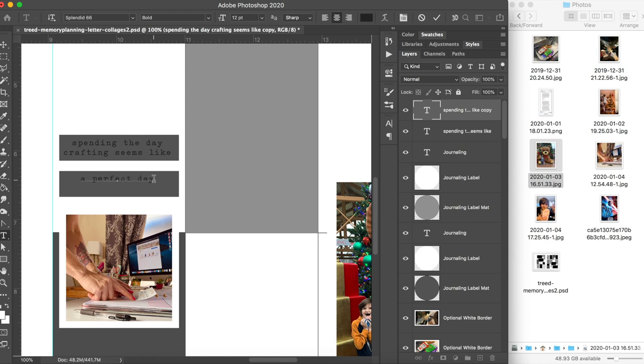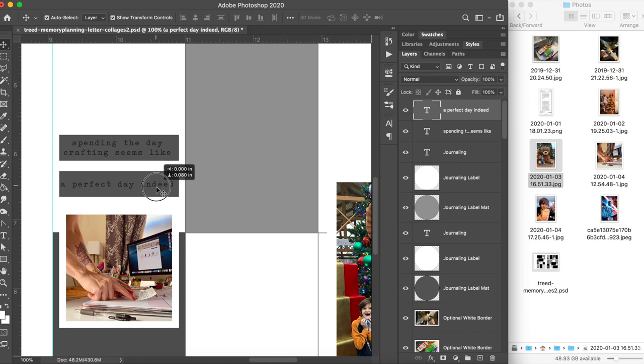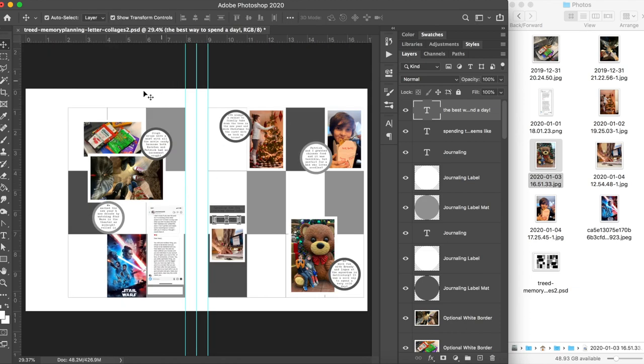A lot of times it will default to a different text style or size, so I like to make sure I have a word copied so I can paste it and know that it matches all of the rest of my text. I decided I needed two lines of journaling here — my OCD did not appreciate having one when there were two in the previous block, so I changed my journaling a little bit. I've added all of my journaling and we're ready to leave Photoshop.